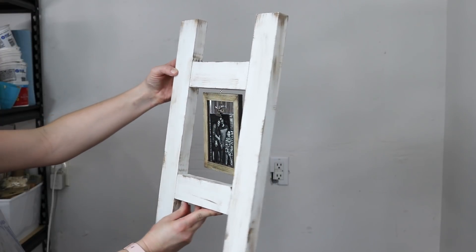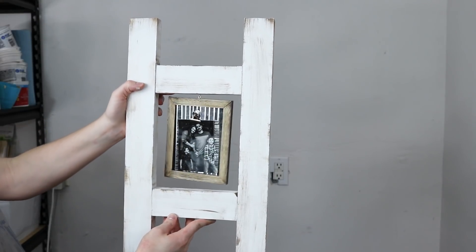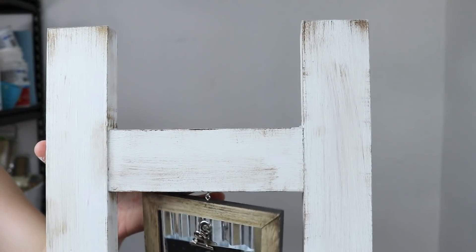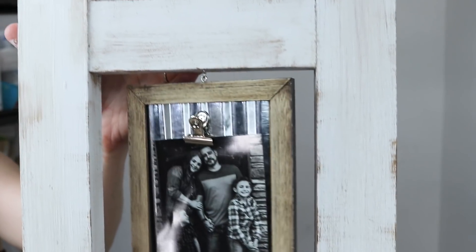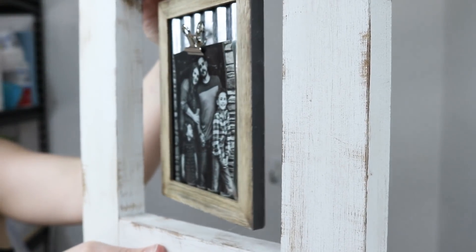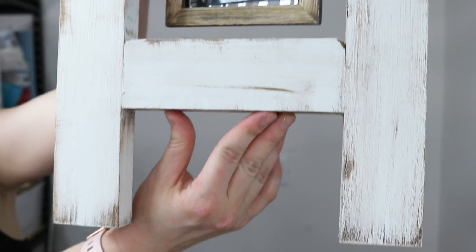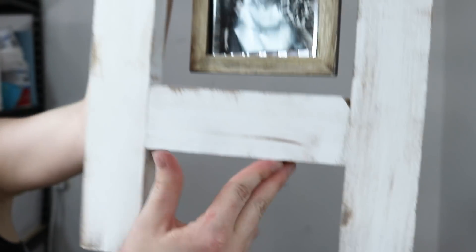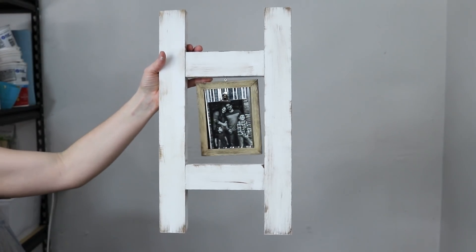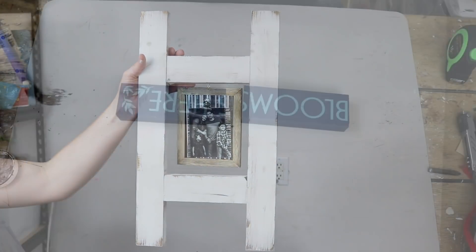And this is how that piece turned out — I am in love, you guys! It's so cute. It's just like a little decorative picture frame ladder. That's my cute little family on there — honestly the only picture I have on hand small enough to fit that frame, so it was meant to be. But seriously, this piece is so cute. You can definitely make it twice this big and add two picture frames — I think that would be super cute as well.